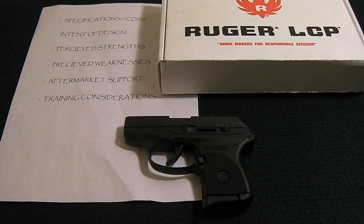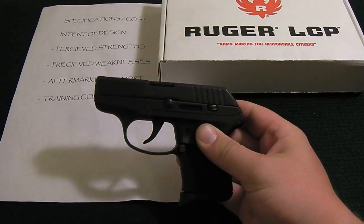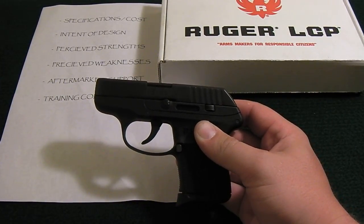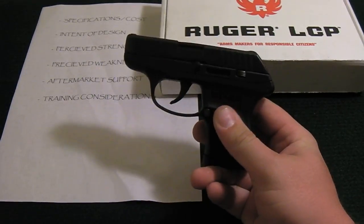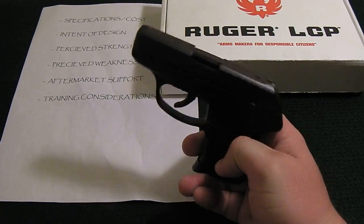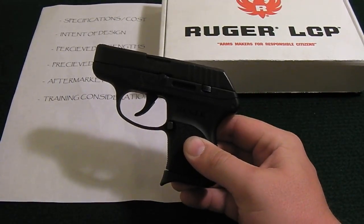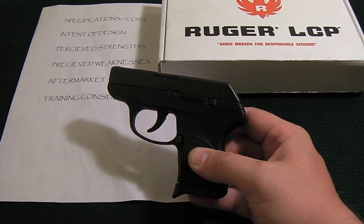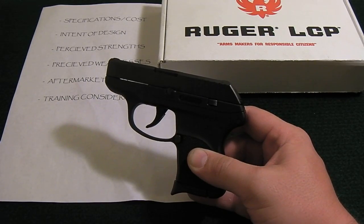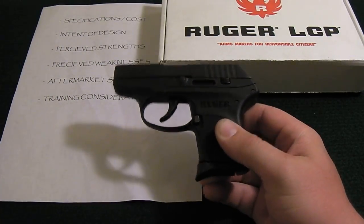The perceived weaknesses: while the small stature is a strength, some people also see it as a weakness. Smaller handguns with a short sight radius and a long trigger pull can be harder to fire accurately than a longer handgun with a shorter, single-action-type trigger pull and better sights. Another perceived weakness is that it's only chambered in 380 with a maximum of seven rounds — six in the magazine plus one in the chamber. A lot of people say the 380 is underpowered, but shot placement is key. Put the rounds right where they need to go — that's what matters.